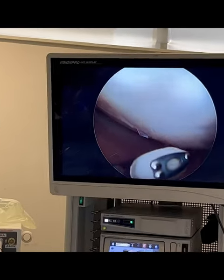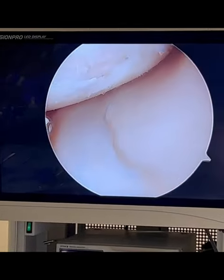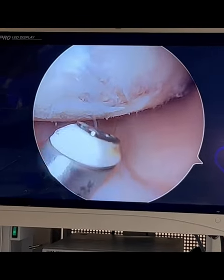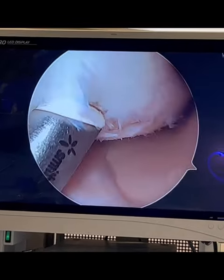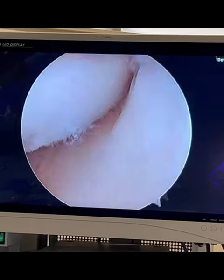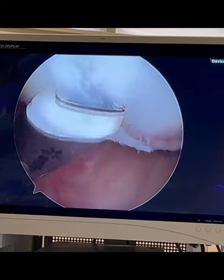This patient does have a cartilage tear, but it's not the typical meniscus cartilage. It's actually articular cartilage, and you can see it right here. This is the type of injury that will cause clicking, catching, pain, and swelling.